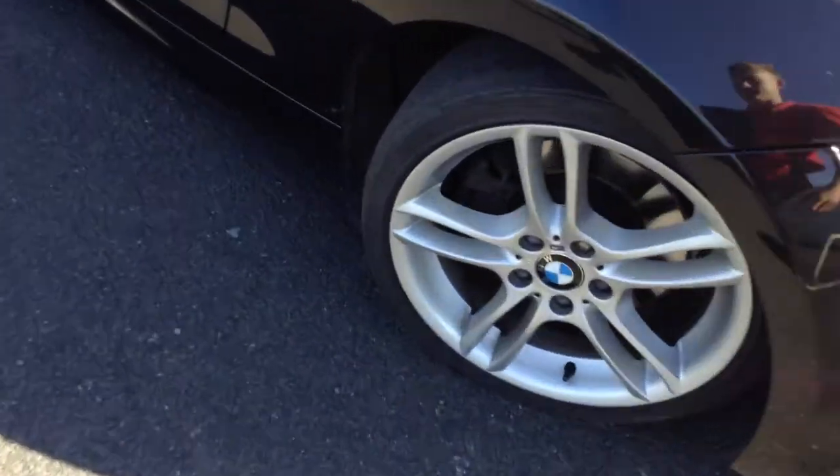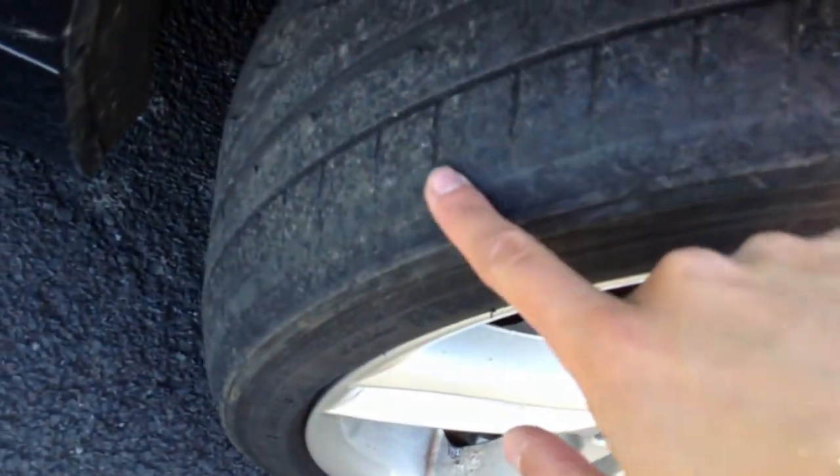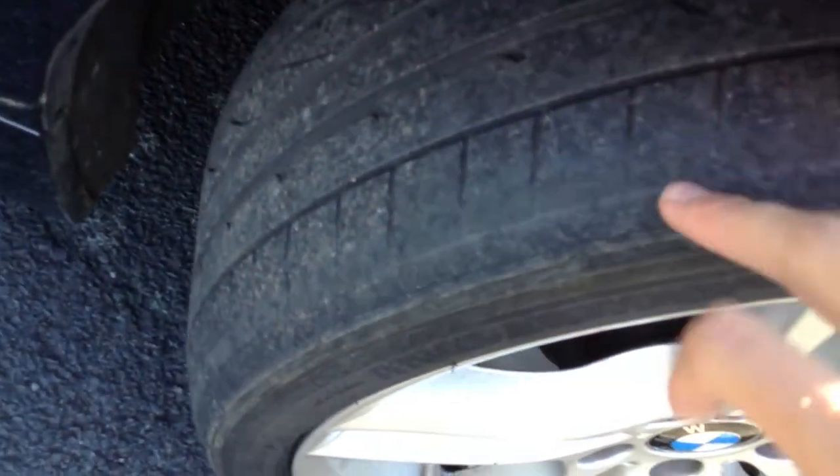Starting with the offside front tyre, we're looking at about 3mm of tread depth. There is quite a bit of wear into the outside edge though, so just be wary of that.